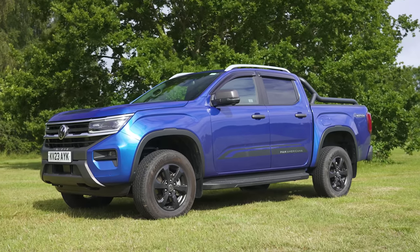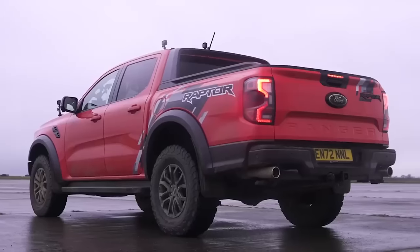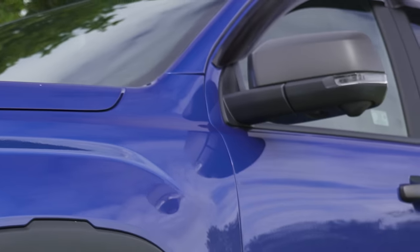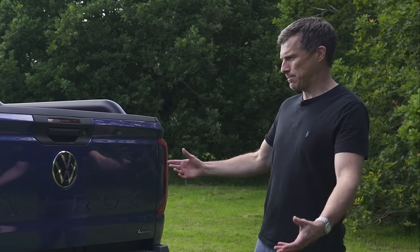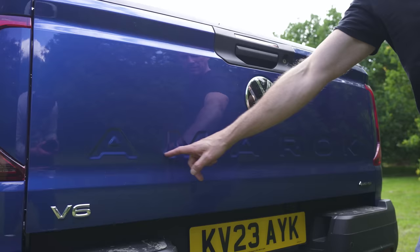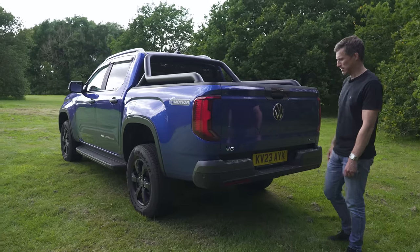Let's start by talking about the design of the new Amarok. While it may be based on the Ford Ranger, the body panels that are carried over are just the roof and the door mirror caps — oh, and the door handles. The rest of it is all bespoke for VW, though it's a pickup so they all look rather similar. Though you have Amarok clearly embossed on the back whereas on the Ford Ranger it's Ford Ranger embossed on the back.